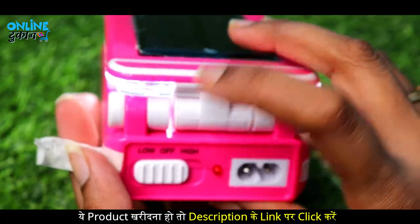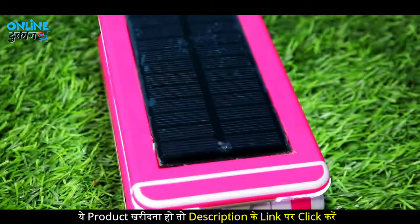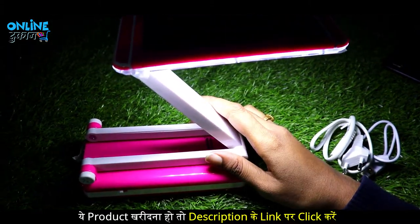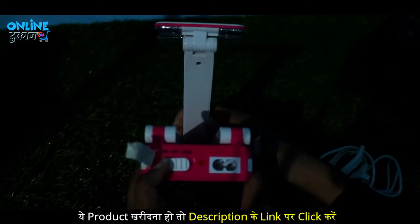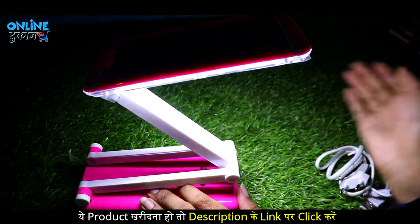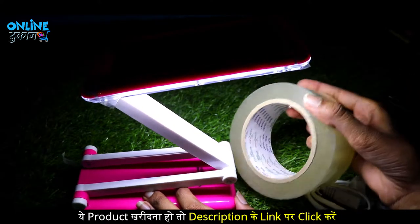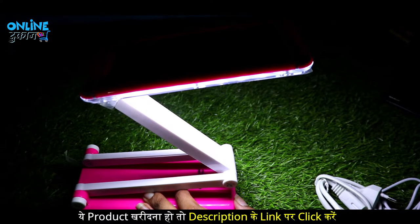Here is the on/off button. If you want low light, you can see there will be this much light. Now let me show you with the main room light off — you can see how much light is given here. At least a child can study easily with it. Switching to high mode — you can see high has more light. And there's a mirror given here too, so everything is clearly visible, like what you're writing. You can study perfectly with this.